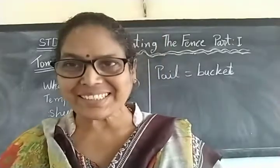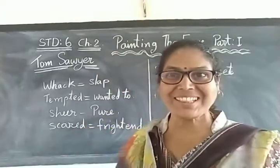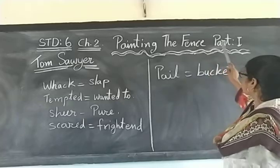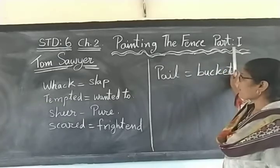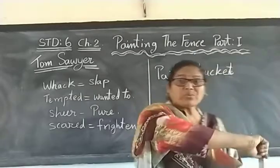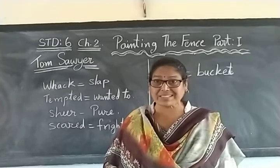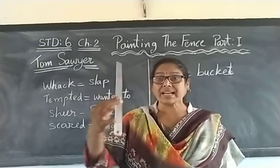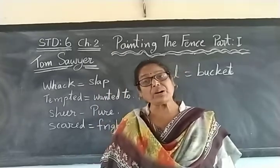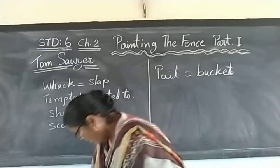Hello students of Standard 6, a very happy good morning to you all. Today we are going to learn about painting the fence. A fence is a boundary around a field or house, but not made with bricks and cement. It is made of iron bars, sticks, or bamboo pieces.